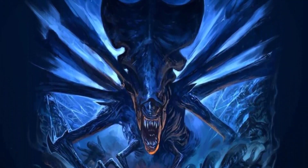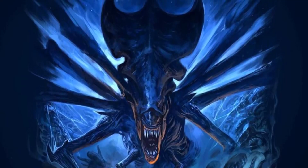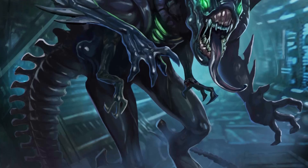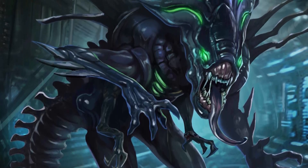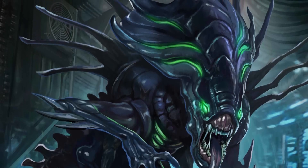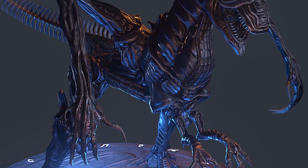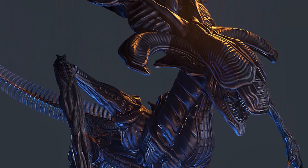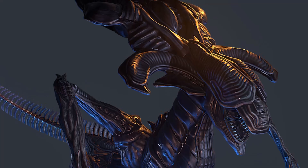There are also terrifying appendages on her back — a series of dorsal tubes and spikes. These dorsal tubes are not merely decorative; they play a role in her biology, perhaps aiding in the release of pheromones or acting as chimneys for heat dissipation due to the hypermetabolism her species is famous for, which creates a lot of heat during growth and development.